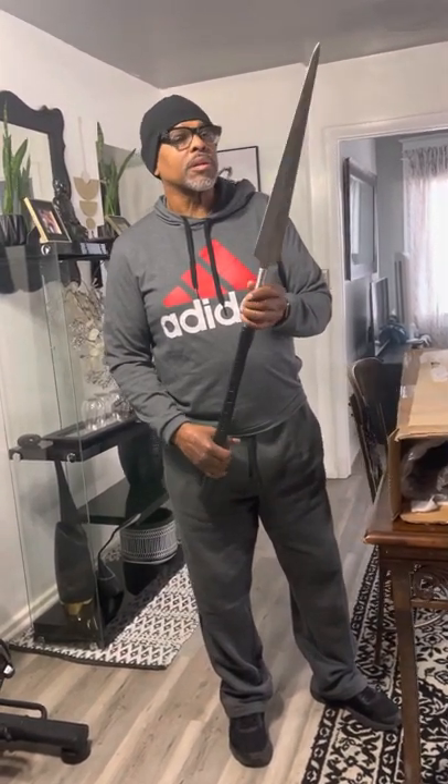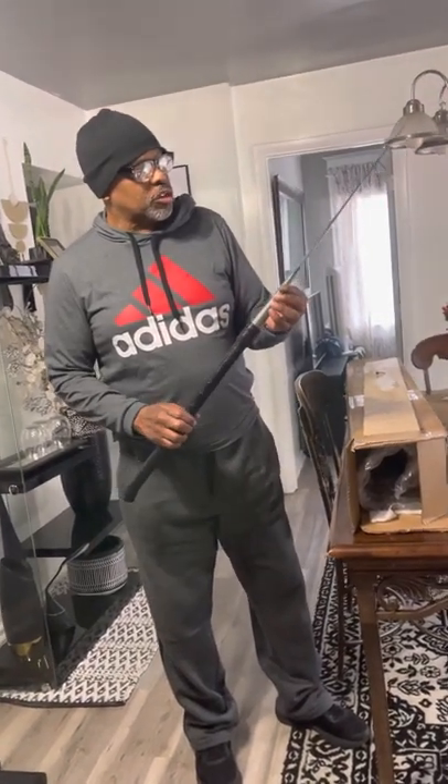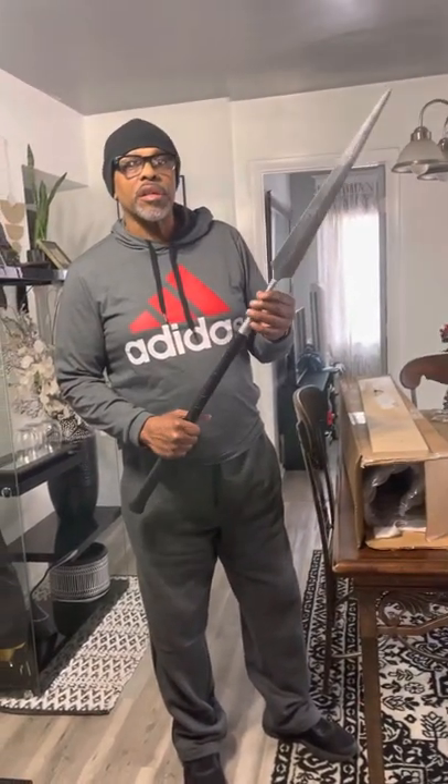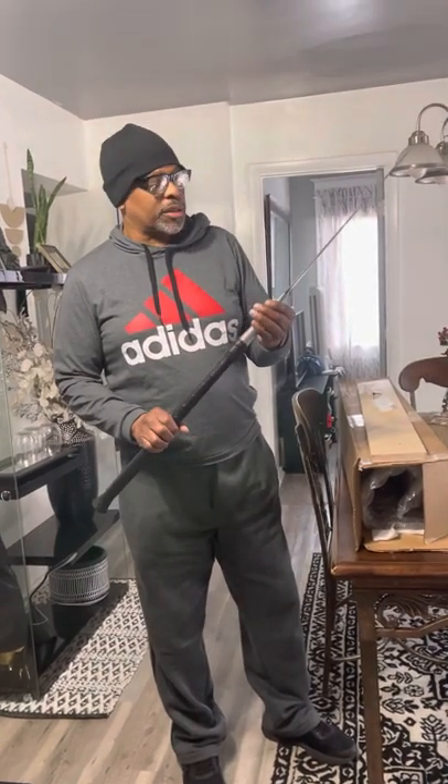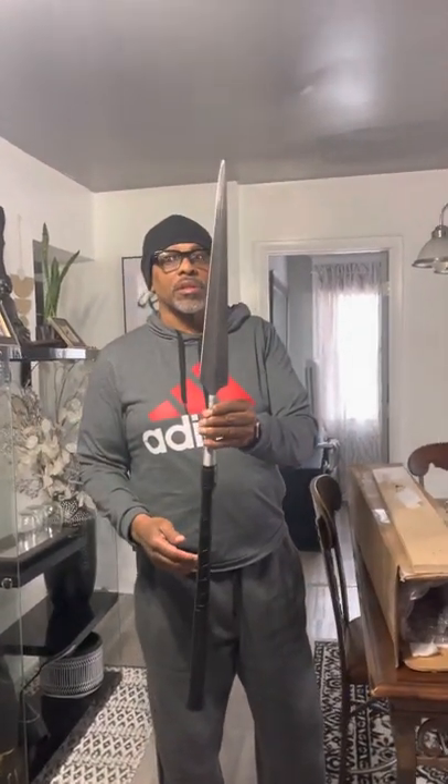What do you plan on doing with it? I'm going to get a shield, display it, maybe use it on a hog. But the Damascus is beautiful. If you could get a closer shot — Damascus is this print.